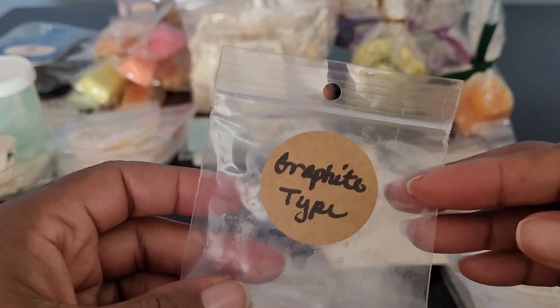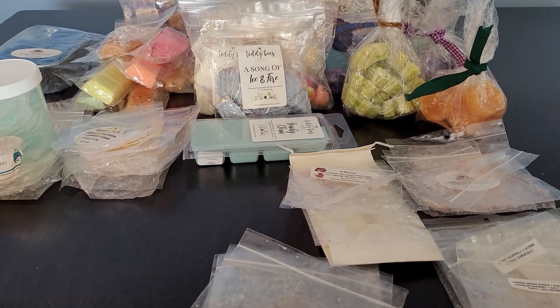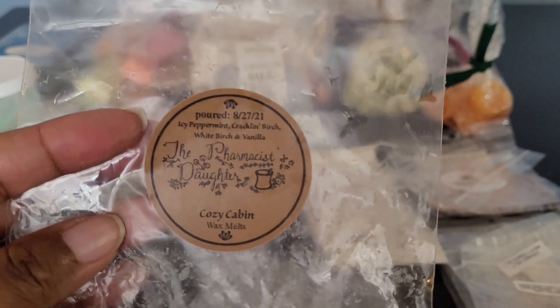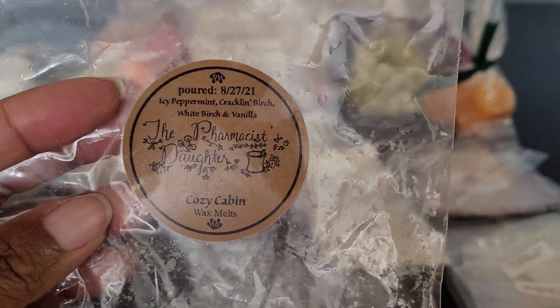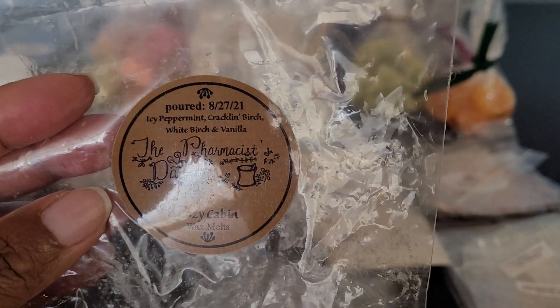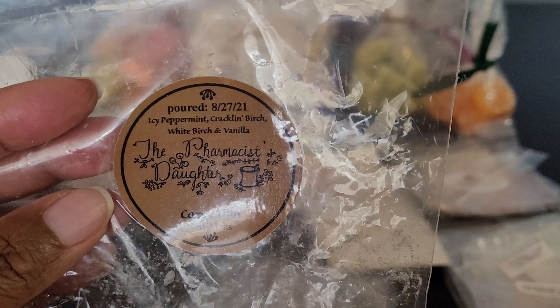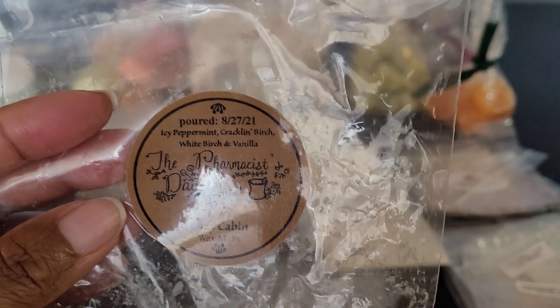Then we're moving on to The Pharmacist Daughter — Graphite type. This was a sample. It was a nice masculine blend and I would definitely get more. I haven't placed an order with them in a while because I have a lot of their wax to work through. Then this was Cozy Cabin: Icy Peppermint, Crackling Birch, White Birch, and Vanilla. Really crisp — that peppermint was nice. You got the woodiness from the birches and that vanilla. Definitely enjoyed it.